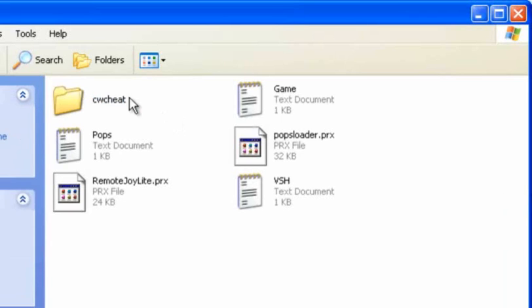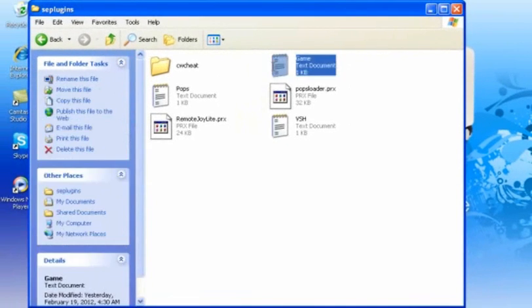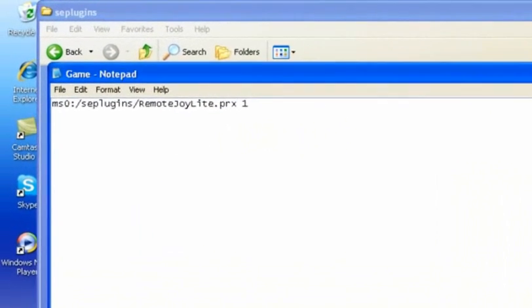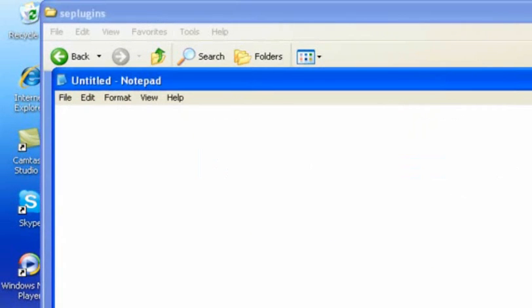Make sure you have all this in there, including the CW Cheat — which I will show you on the next tutorial. Open up Game Text and make sure this is in there. That also includes VSH, which has the same thing as Game Text.